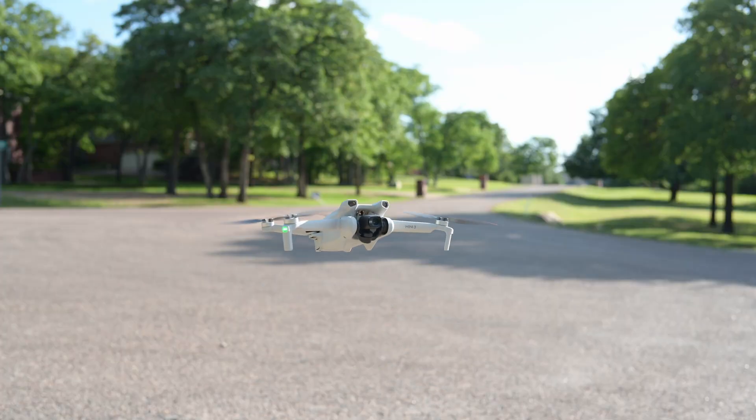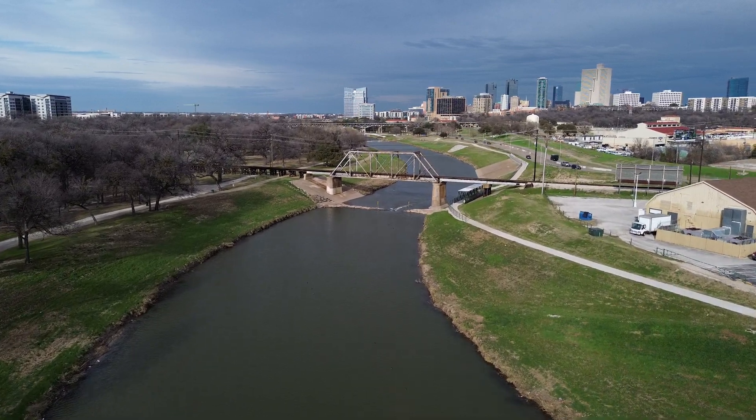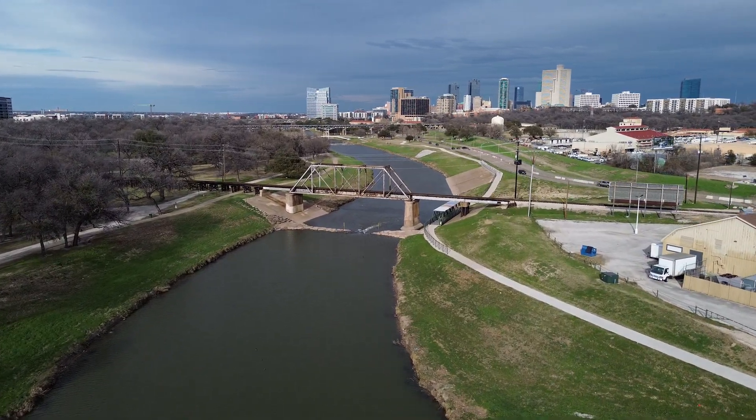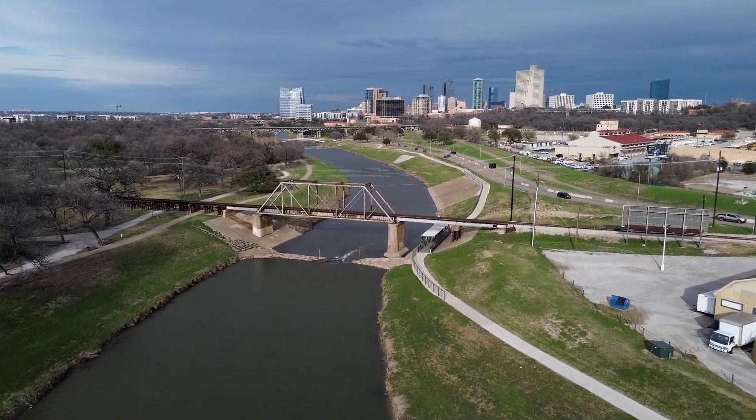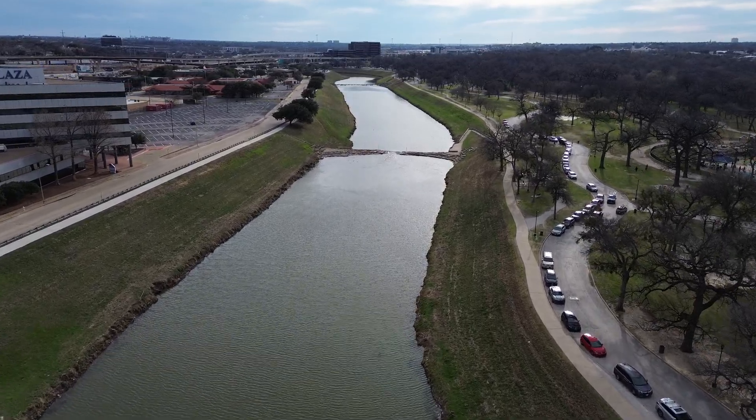I've only crashed this drone a few times, and for the most part, it stayed intact. Besides a few propeller replacements, I've only had to send it in for repair once, as a result of dropping it on its back from 10 feet up on a wood floor. For the record, I would not recommend doing that. I also wouldn't recommend flying this thing indoors — let's just say I learned that the hard way.